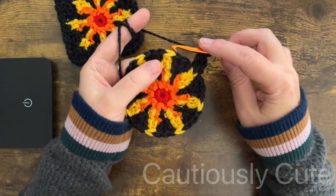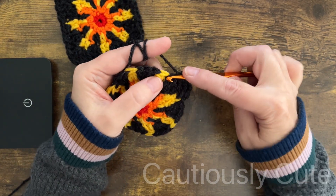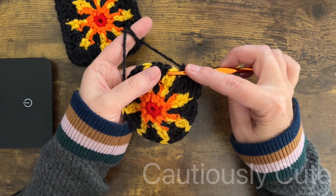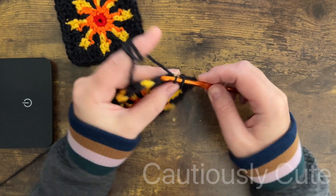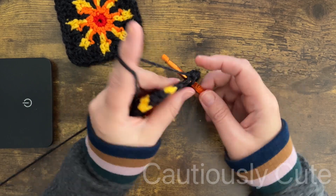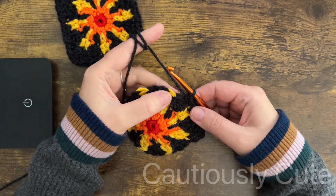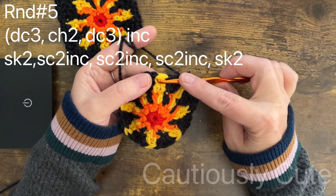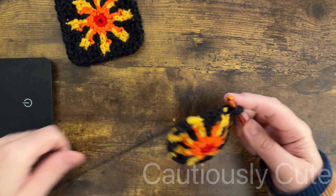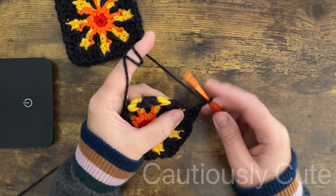We want to be sure that on the corner we're using longer stitches than on the side. Once you're done with the corner, you will go to the last background stitch and make two single crochets, then two single crochet stitches in the yellow stitch. Then move to the next dark background color stitch and also make two single crochet. Now we are moving to the second corner — in the yellow stitch you will make three double crochet stitches.